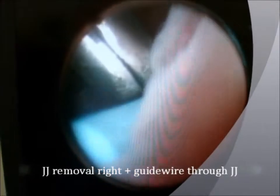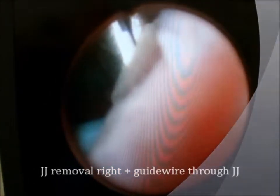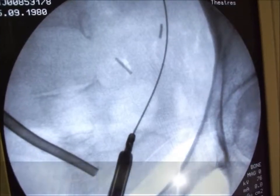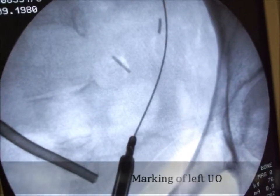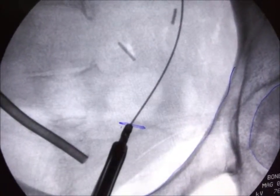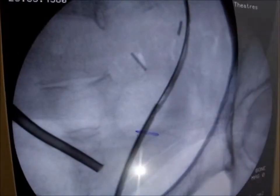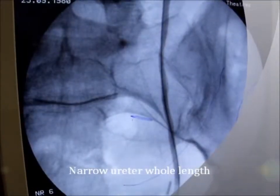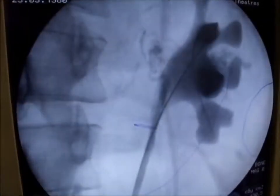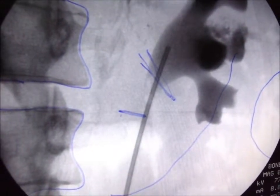The left double-JH stent is removed and a safety guide wire left through the strictured ureter. The left ureteric orifice, which is also the distal end of the whole-length ureteric stricture, is then marked with a cystoscope and on the X-ray screen. A retrograde ureterography with a 10-French double-lumen ureteric catheter confirms the narrowing of the whole ureter.